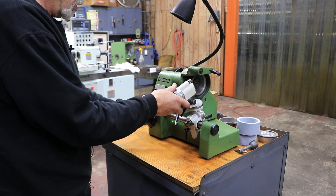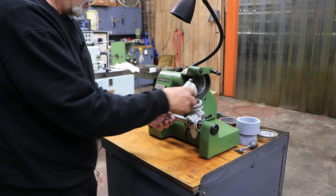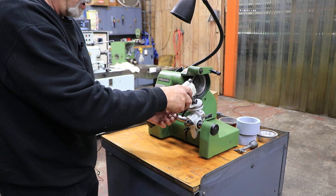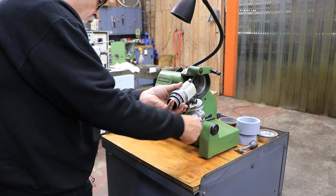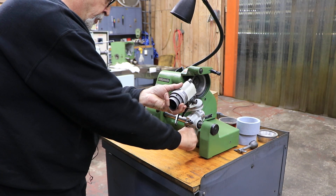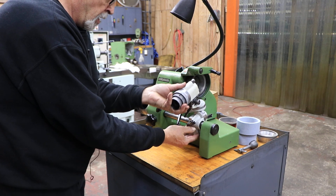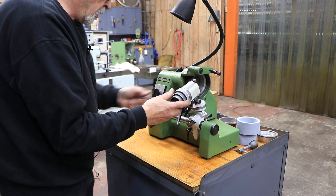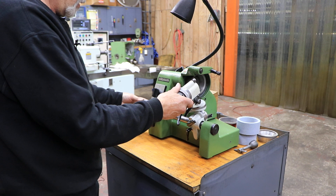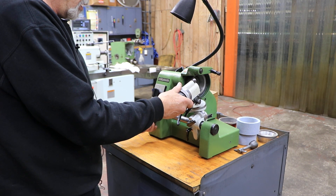The whole rod can be locked with this here. This has several different movements that it can make — everything just has to be loosened. The whole thing can slide up and down and you can set it wherever you want it. Then you work with this feed here and this feed here.